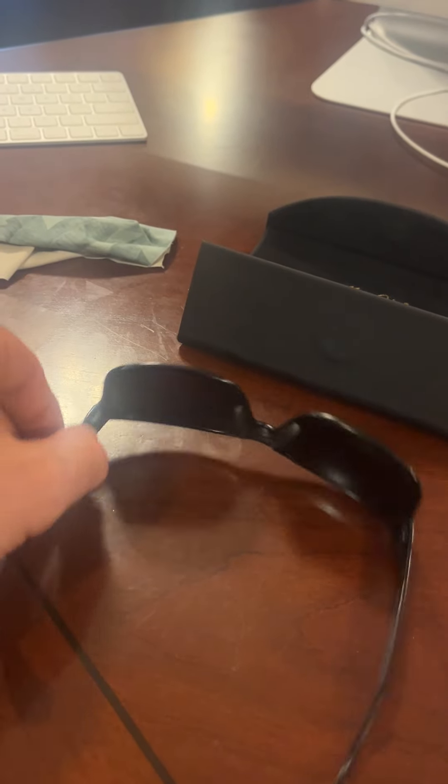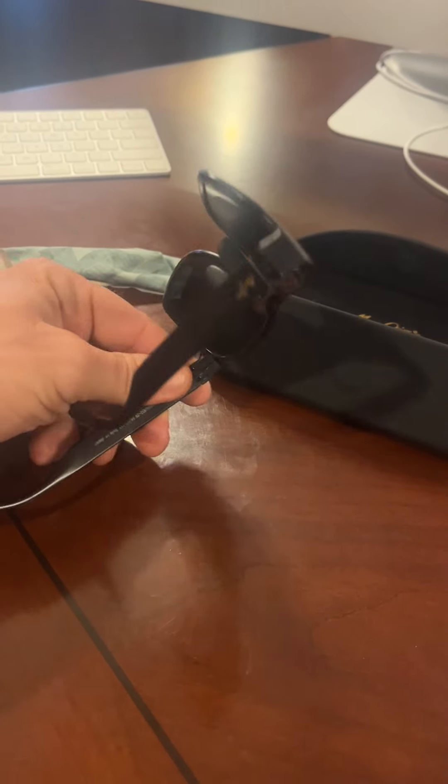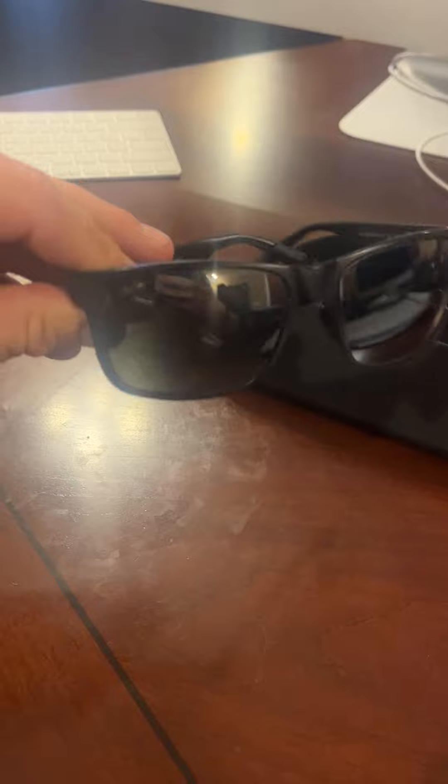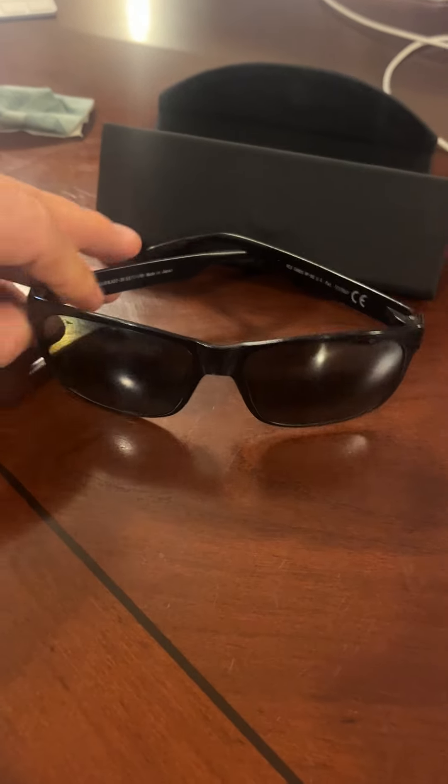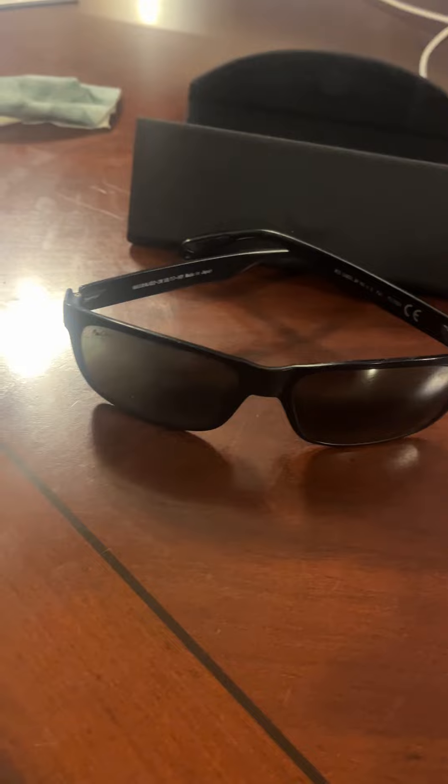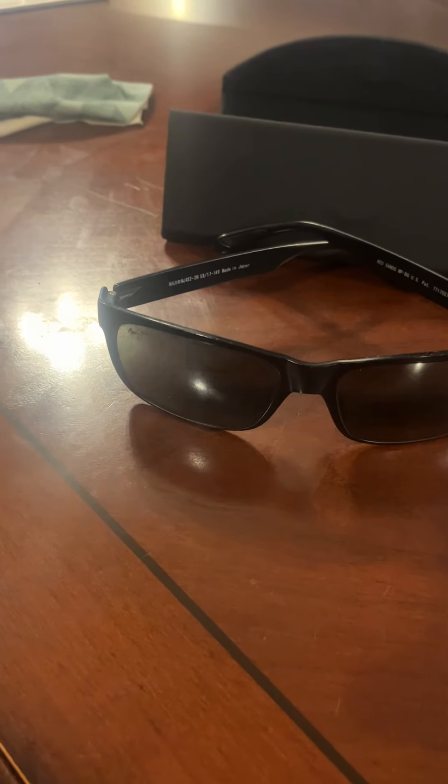They've got the simple little nose piece right here, but they're so lightweight and durable it's almost like you forget they're on your face sometimes. There are many times I'm walking around and I may have them raised up on my head and completely forgot they were even up there because they're so lightweight.